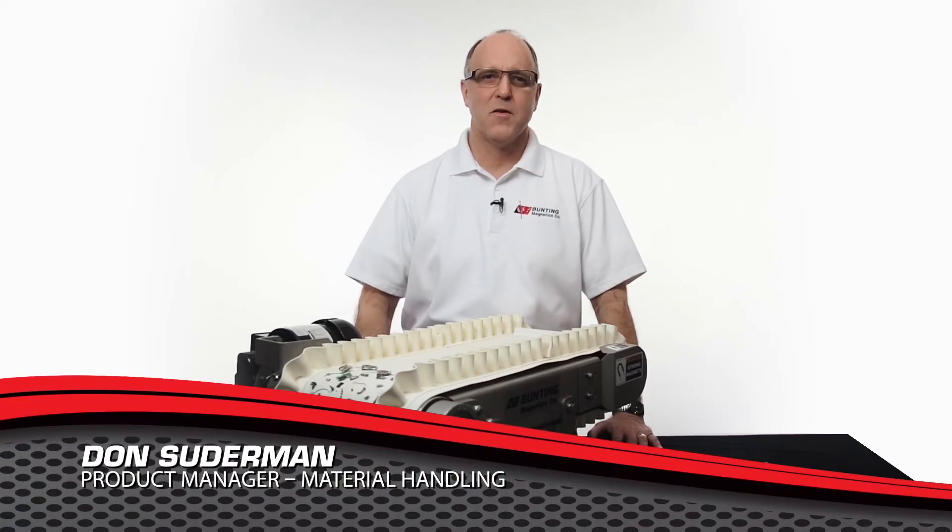I'm Don Suderman, the product manager for the material handling group here at Bunny Magnetics Company.